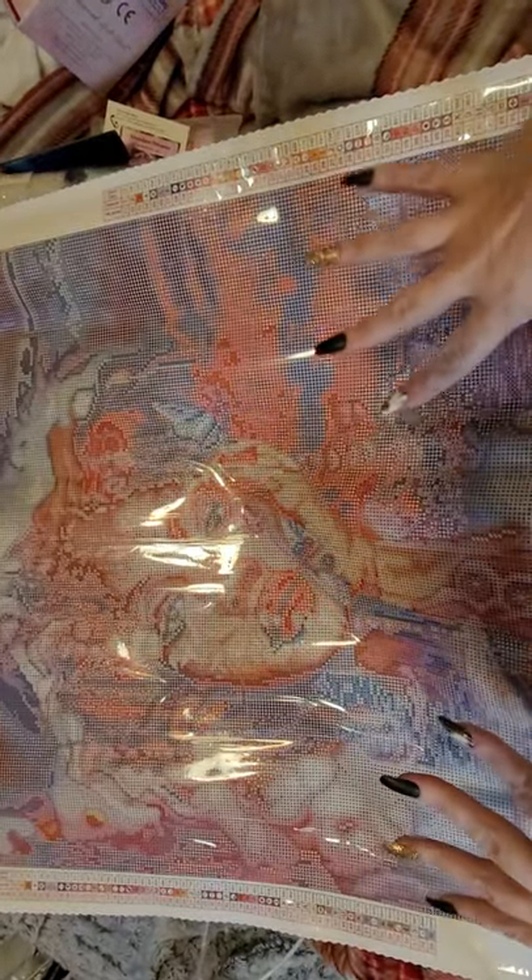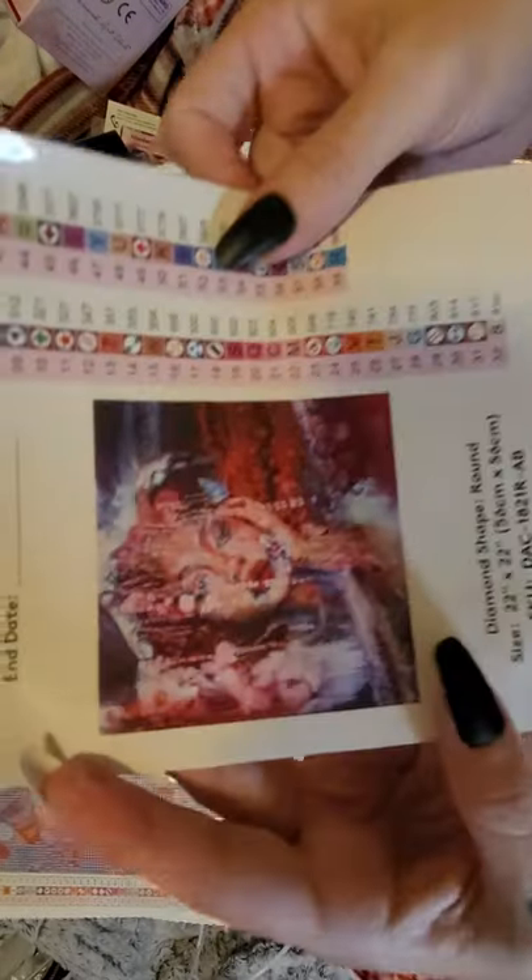I do a giveaway every 100 subscribers we hit, so I'll do one when we hit 800. I know the rounds look a little funky — a little bit scary — but when it's finished it will look like this, I promise.